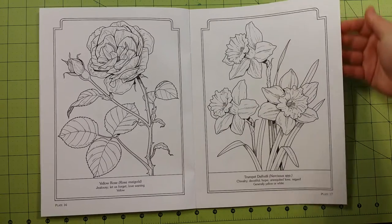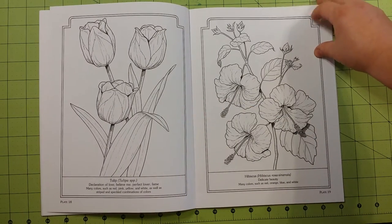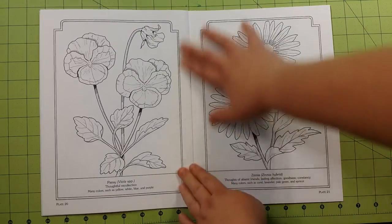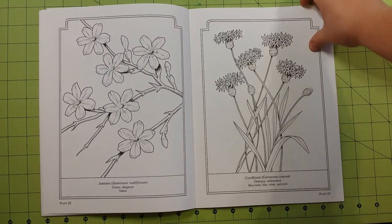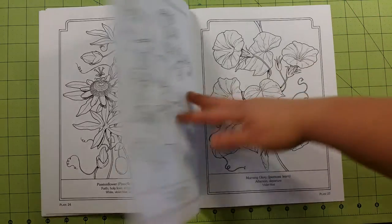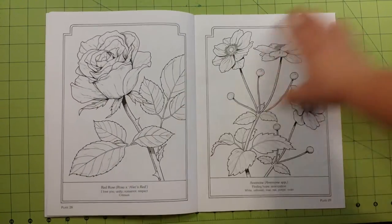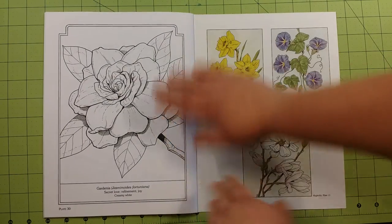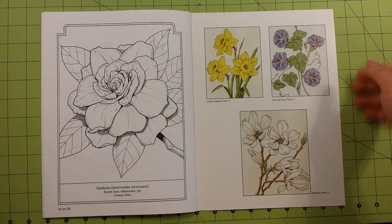So those are my suggestions for this particular book. And that's the last page. Here on the back cover you will find more inspiration for your coloring needs.